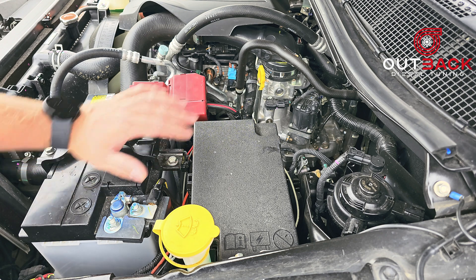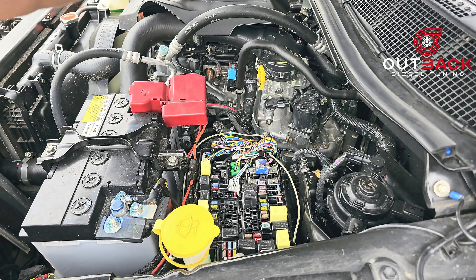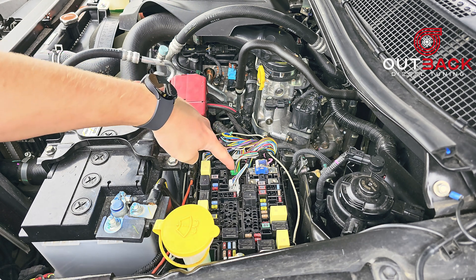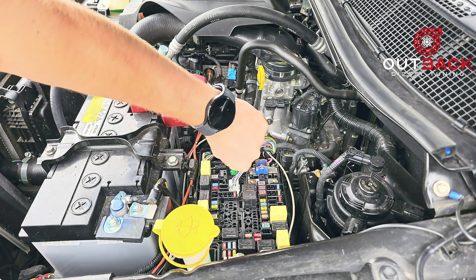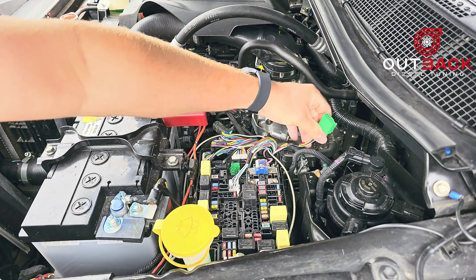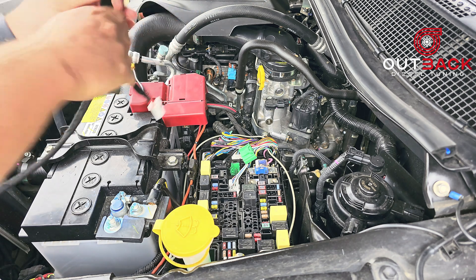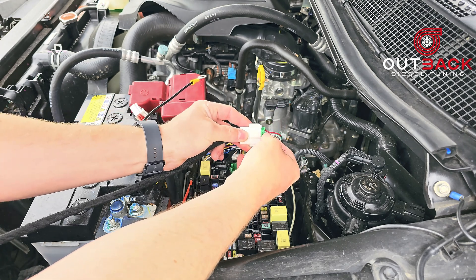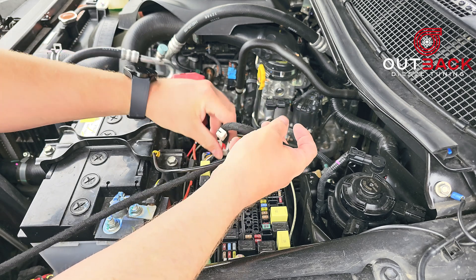Once you've disconnected your battery, remove your fuse box cover. With the fuse box cover removed, locate the green plug. Once you've located it, remove it. Then get your harness, find the female end and plug that into your harness, then get the other end and stick it in where you pulled out the green plug from.